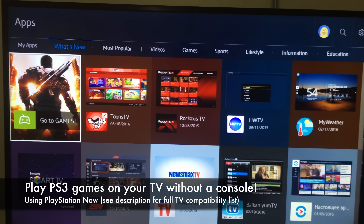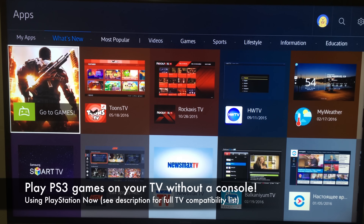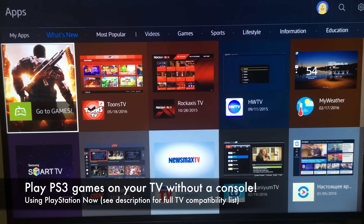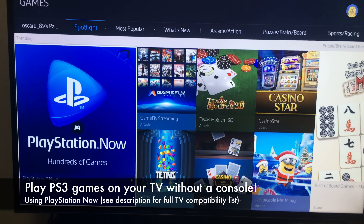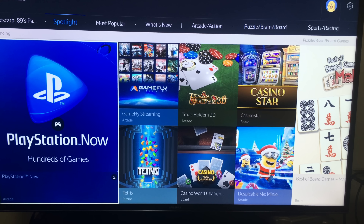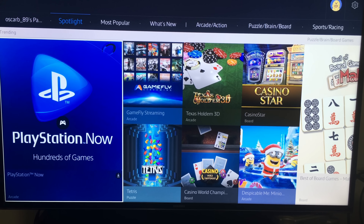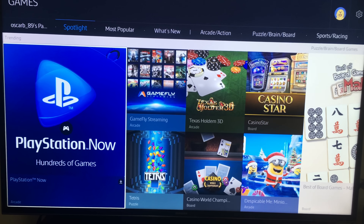I just found out that my 2015 Samsung 4K TV got an update that allowed it to have PlayStation Now installed. It's a subscription-based service that lets you play PS3 games from the internet without the need of a console, which I think is pretty cool.